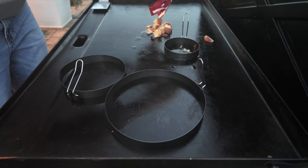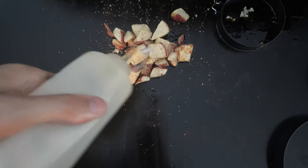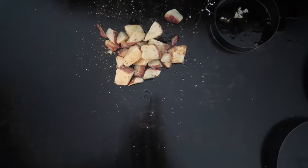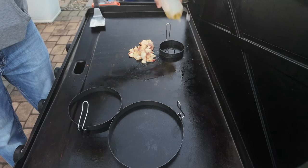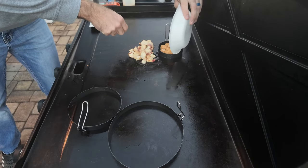A little bit of oil going down, then some red skin potatoes from Kroger - they are fantastic, they're in the frozen section, I'd recommend them. More oil on top. Then in the little egg ring, some oil and then some tater tots that I put from frozen into the microwave for two minutes.